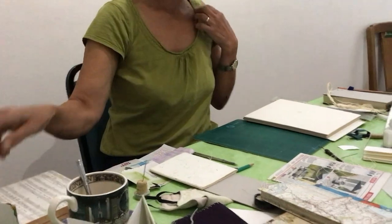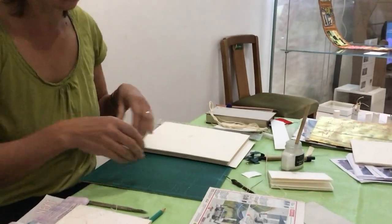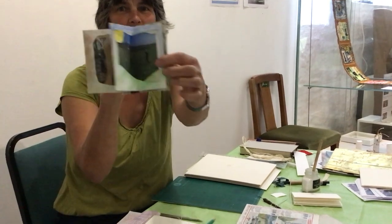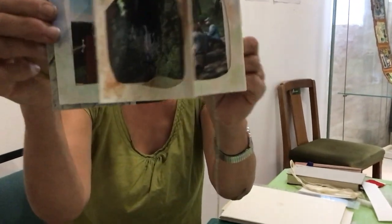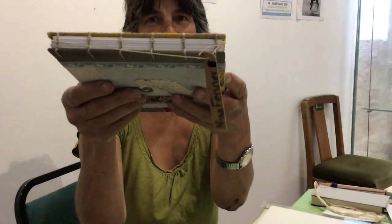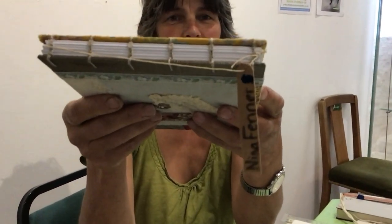I also do all sorts of other things like concertina books — these ones. This one's very popular; I call it a theatre book, also known as a star book. It's like a concertina with little dioramas in it. And this is Coptic stitch, which is a different style — a very ancient binding technique — and long stitch.